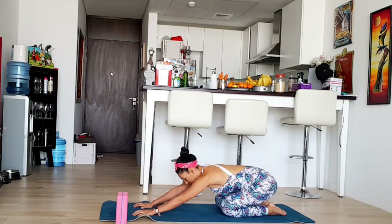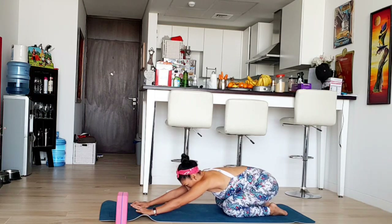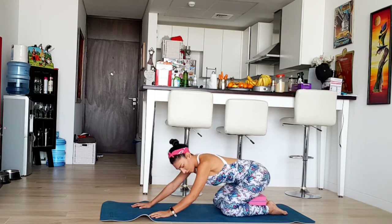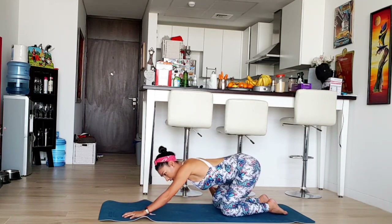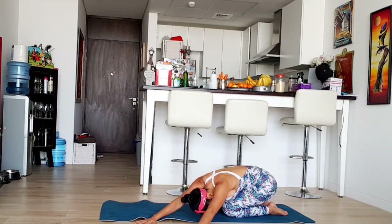Sit so you feel that you're sitting on your heels. If it's tight, you can sit on your block and just stretch your arms, feeling that nice stretch on your back, your laterals, your arms, side to side with the stretch. Inhale and exhale. Again. Let's do one last breath here.